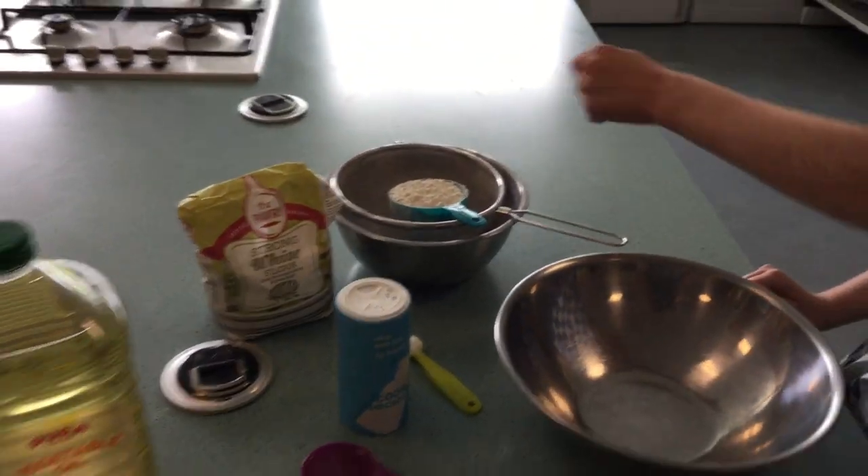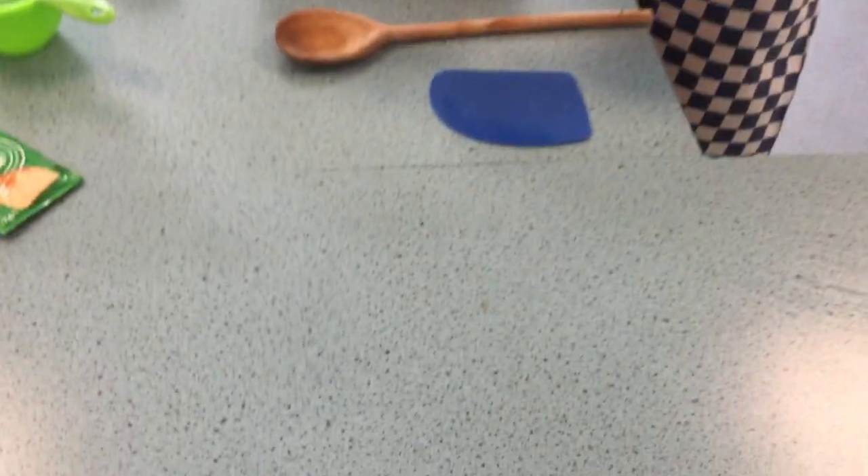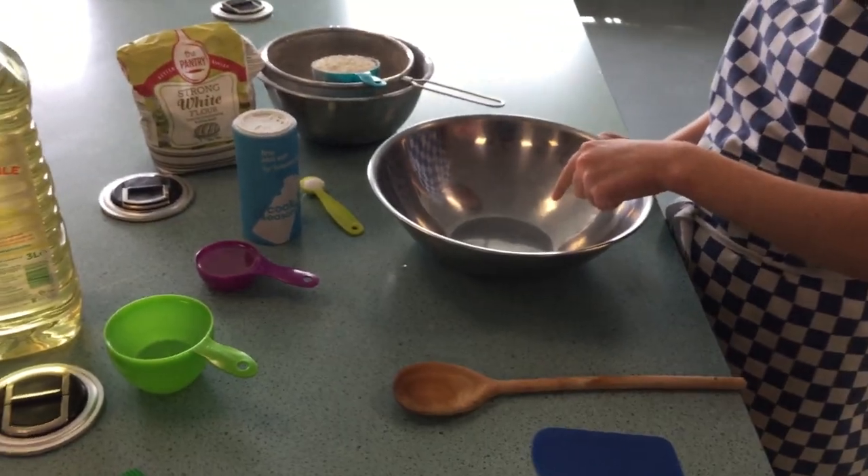The equipment you're going to need is a dough scraper, a wooden spoon, a large stainless steel bowl, and a sieve to sieve your flour.